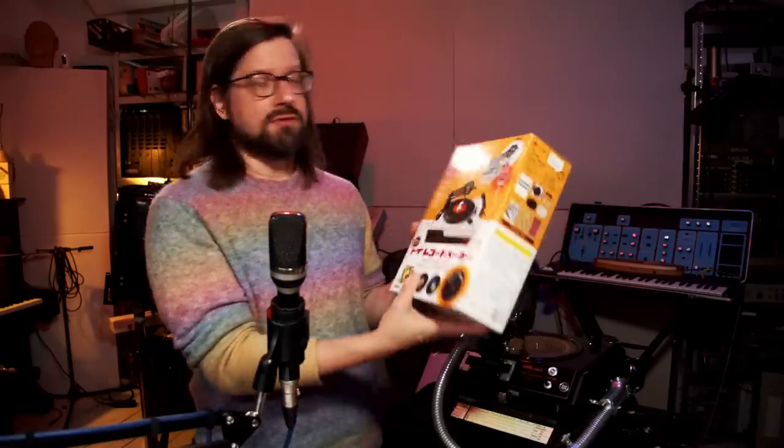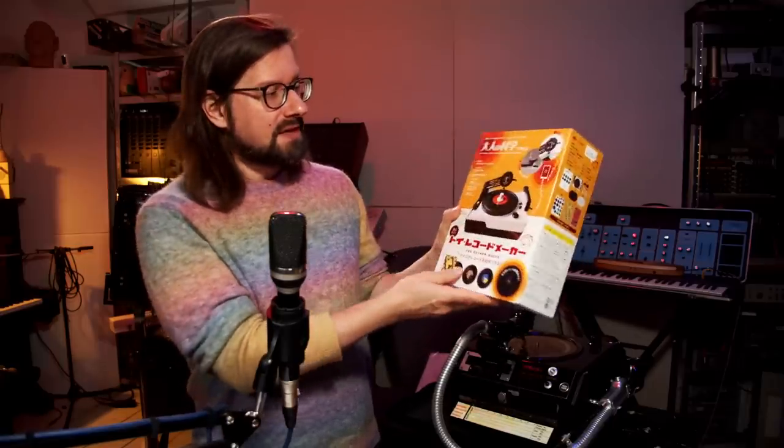If you want to do similar experiments, there is a new unit you can use — and I just got one myself. This is the Gakken Toy Record Maker, which was recently reissued by Teenage Engineering. But you can still get the original Gakken, imported from Japan. And this is the same principle.